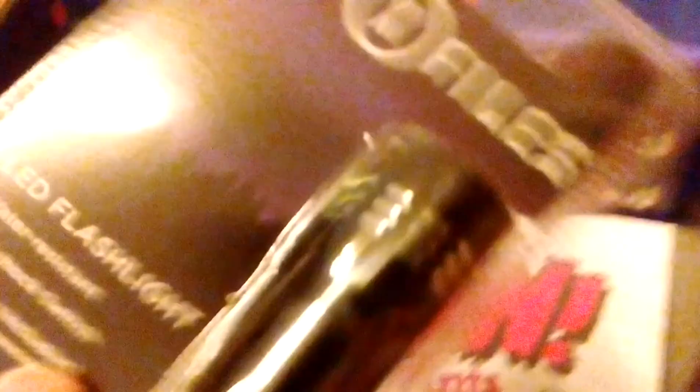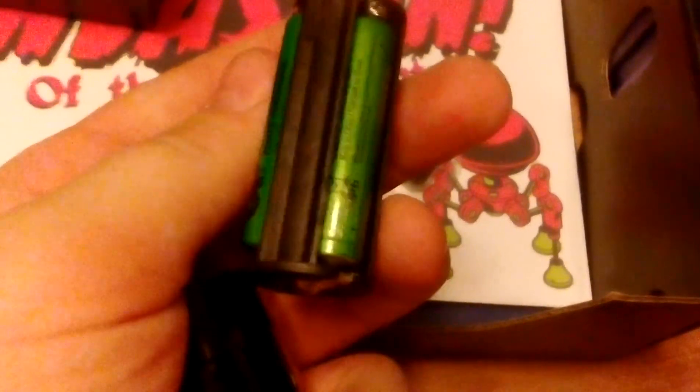And let's do this next — the X-Files LED flashlight. Let me open this quick. Alright guys, I figured it out. There's a little battery pack that comes out and it's really cool. So I found out how to do it — it's a cool little flashlight from the X-Files. And it works, but I broke the batteries. Classic me.